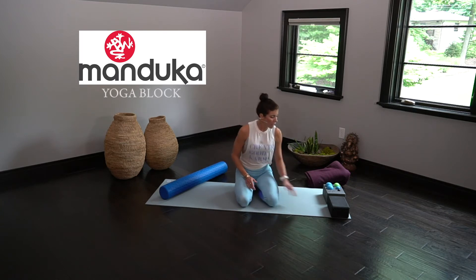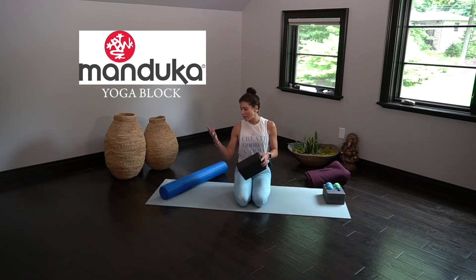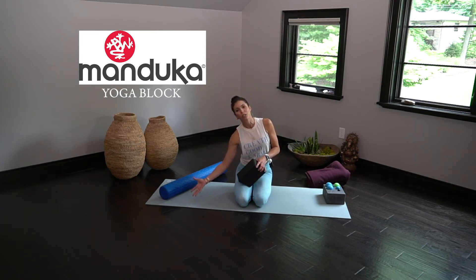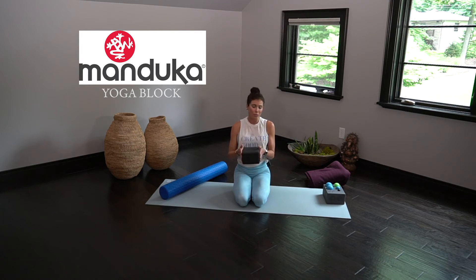Also for Manduka, I suggest just getting a yoga block or two. They're great to have in your practice really just to help — especially in half moon pose, instead of kind of wrenching your body to reach down to the floor — you're able to bring the floor to meet where your body is today in your practice. Great to use in our restorative practice, really supportive.